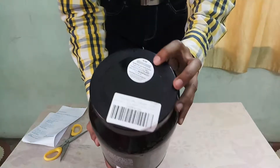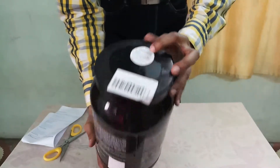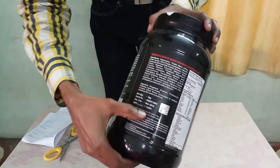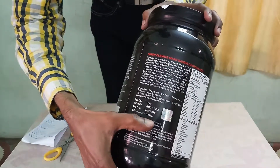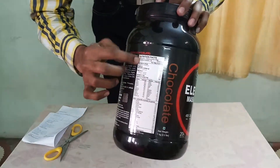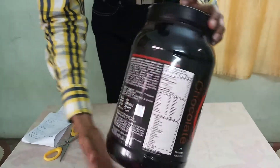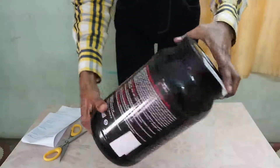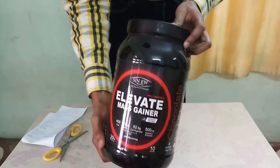There is a code to check its genuinity. You can see the MRP is 1349. The nutrition facts are given here. It's a good quantity of 1kg, and you can see the bottle is very great.